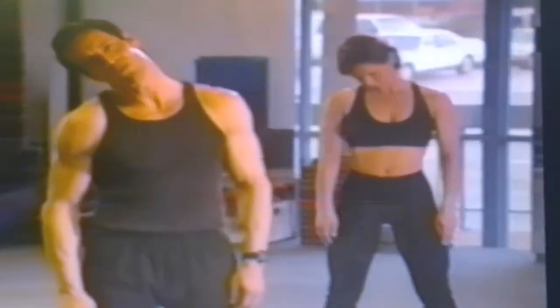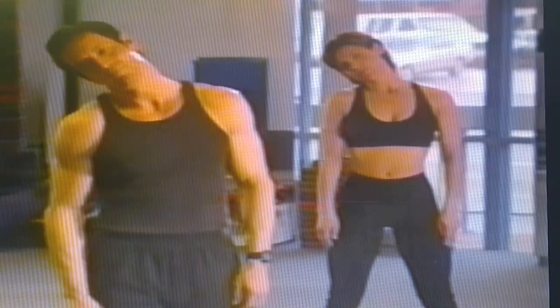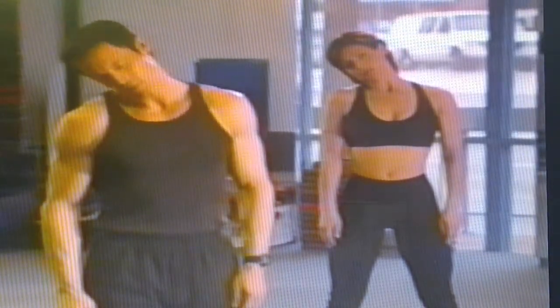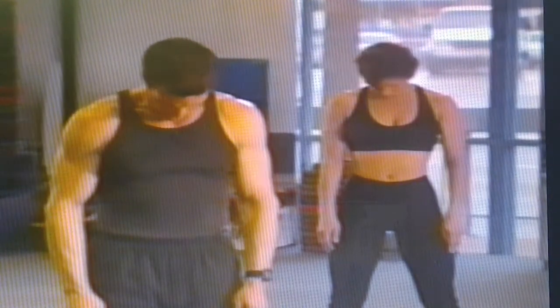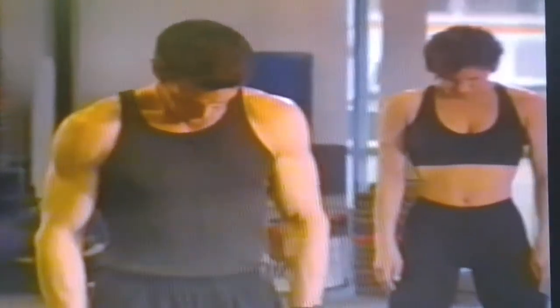Roll your right ear to your right shoulder, stretching the back. Take a deep breath and let it out, then roll it down and leave it down. Take another deep breath, roll it over and let it out.